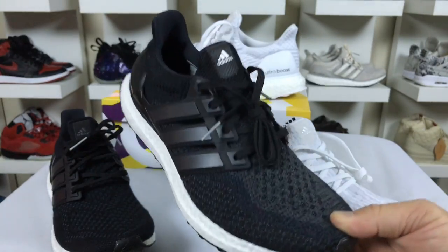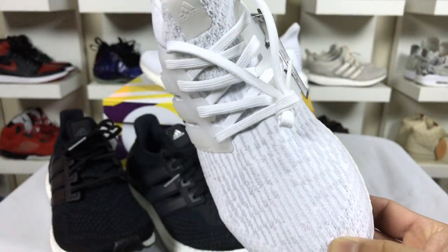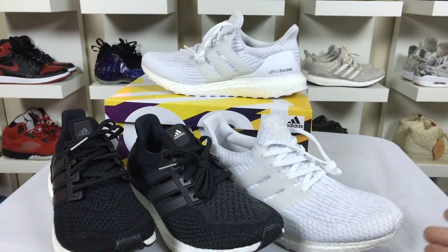The V3s have this really interesting, kind of obscure pattern to them. So that's the major difference between the different models — it really comes down to the primeknit upper material pattern.